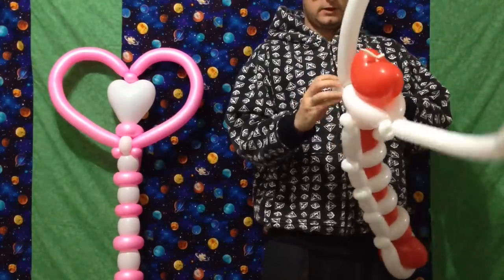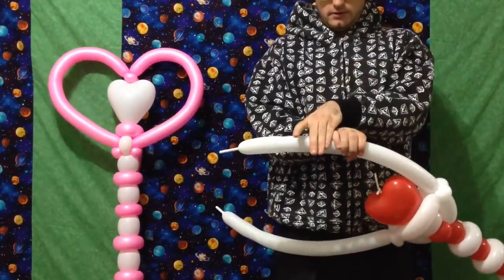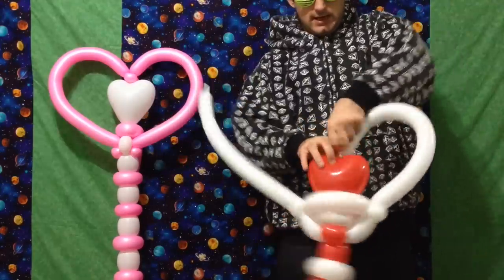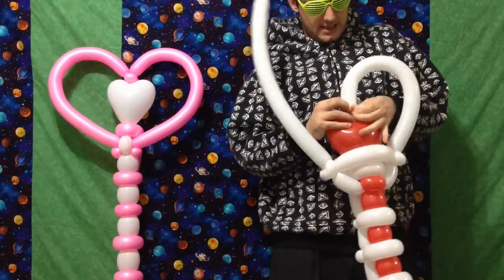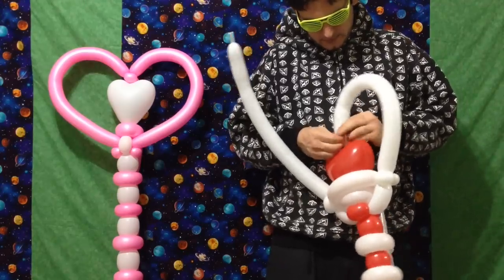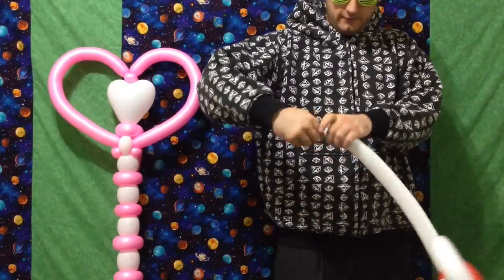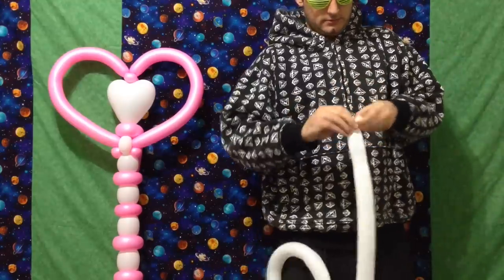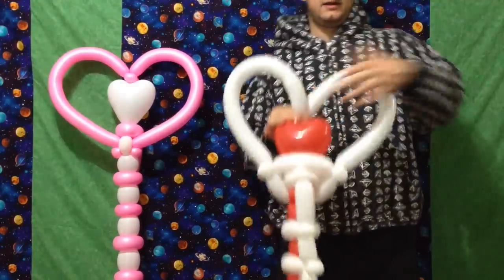We're going to measure off — what do we want this cylinder twist to be? I think eighteen fingers. Actually no, seven hands. Yeah, that's perfect — seven hands. Tie it in to the top. Now you can cut off the straps. Count to seven — you do want enough for two tiny pinch twists though, so make sure you make those already tied in. And just tie that portion in too, creating the heart shape.